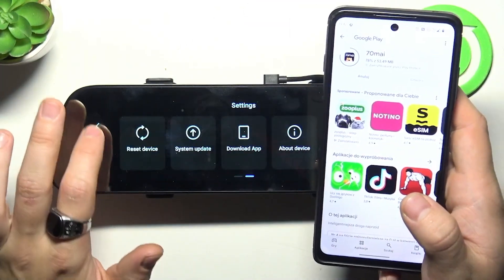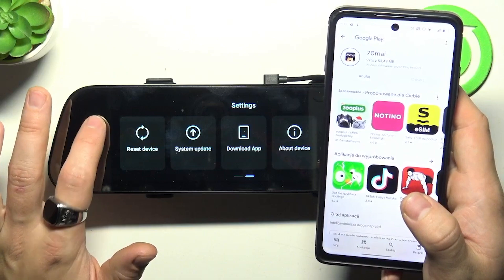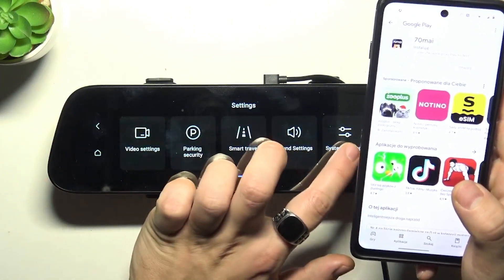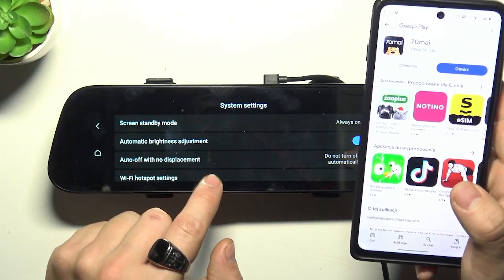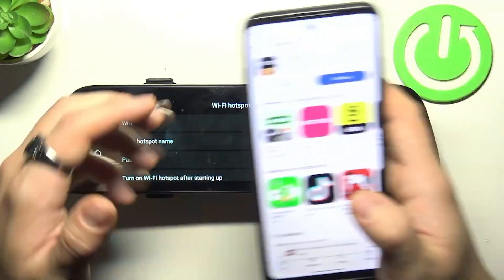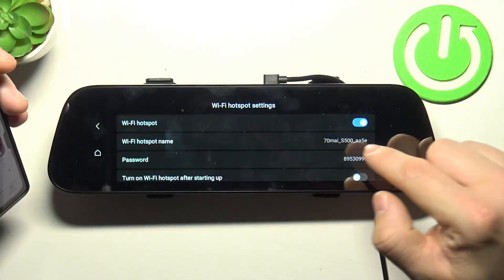On the dashcam, let's go back, enter menu, and go to system settings. Go to Wi-Fi hotspot settings, enable hotspot, and here is the hotspot name and password.